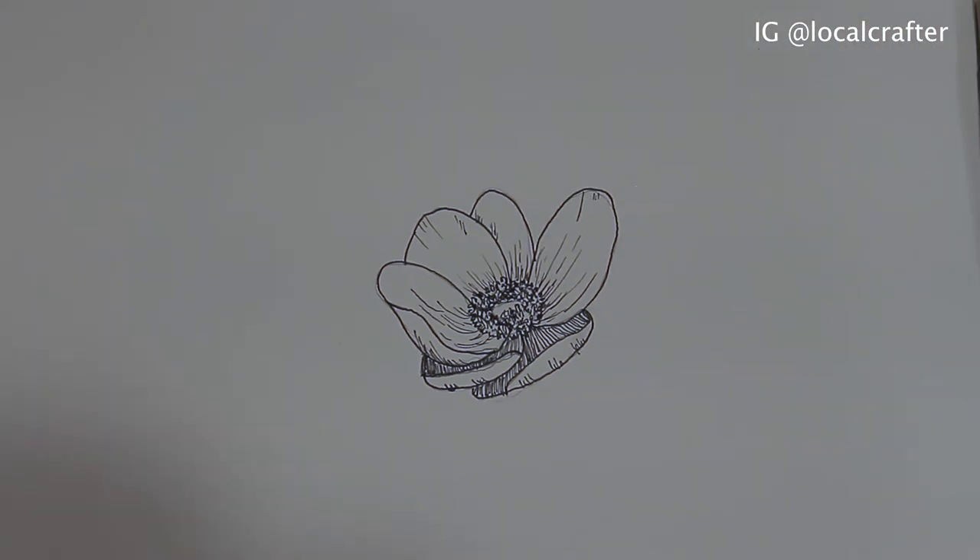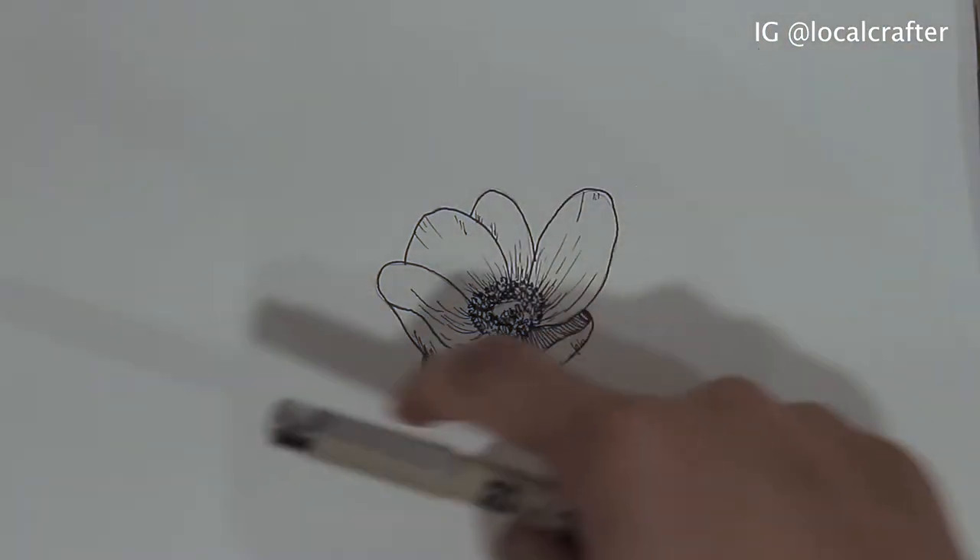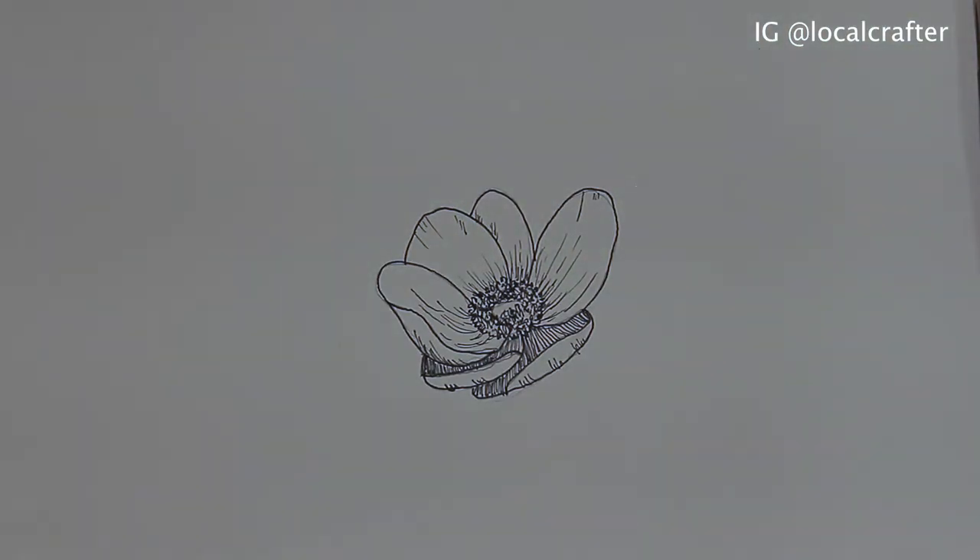So aside from that, there are two other flowers and a couple of other leaves I need to draw on the outside, so I'm going to go ahead and draw those as well.